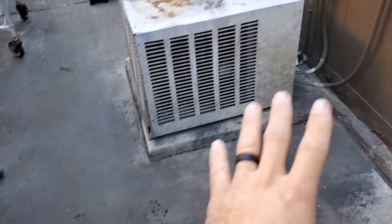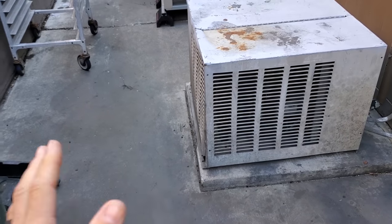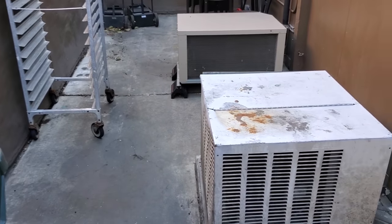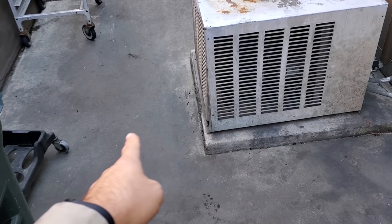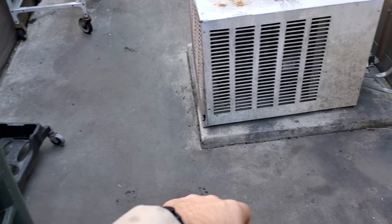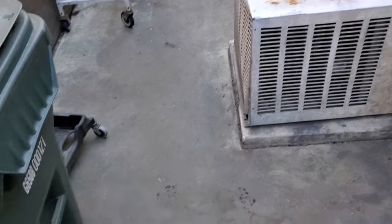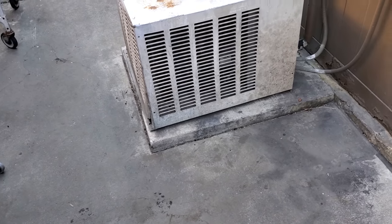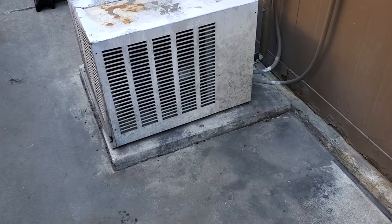If I put this unit right here, it would hang off the pad by like six inches, which I could deal with. But here's the problem: the line set is coming out the left side of the new condensing unit. So the line set would come out another six inches, then wrap around. That would look like crap, and functionally they would trip over it pushing their storage back here all the time. That's not going to work. So we cannot put the new condensing unit with the discharge air blowing this way.